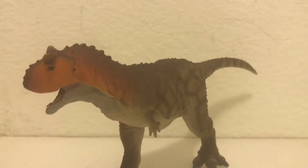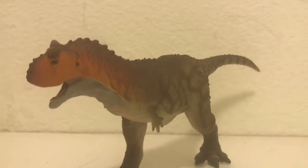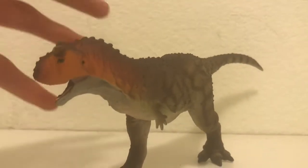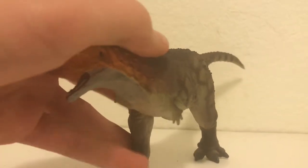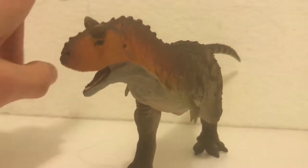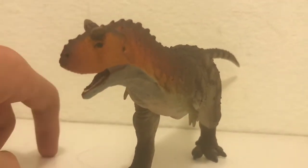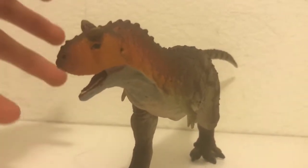Hey everyone, gjb2003 here. Today we're doing something a little bit different — we're actually going to be doing a figure review. This is the 2019 Safari Limited Carnotaurus. I just got this guy in the mail yesterday and I am super excited. I know that this guy is very controversial among the community, and today I'm going to be giving you my thoughts and opinions.